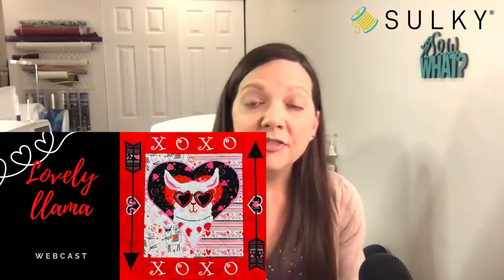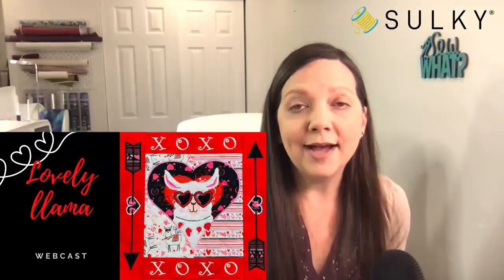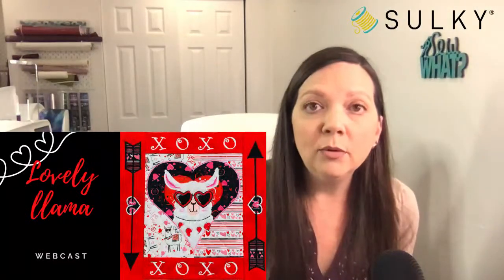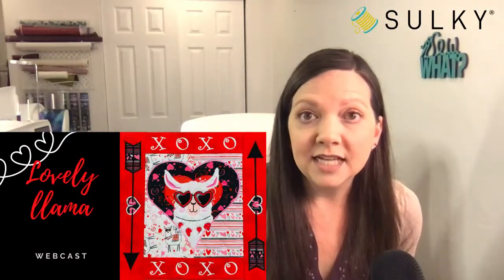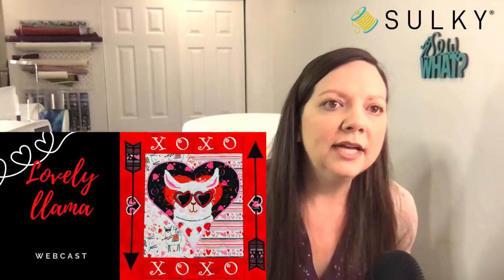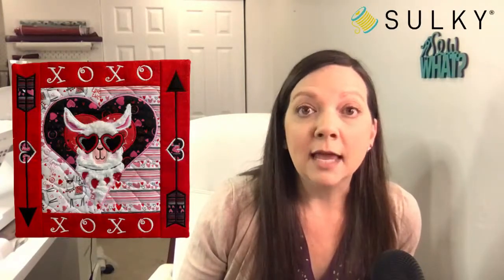While you're signing up for the New Year's Eve event, don't forget to add the Lovely Llama webcast event to your library at sewingonline.sulky.com. This event is happening Monday — in less than a week. We'll be joined by Desiree Habicht of Desiree's Designs, and she's going to go over this really cute in-the-hoop llama design. You can use it to create either a super cute pillow or a wall hanging, using the same techniques with slightly different finishing instructions.